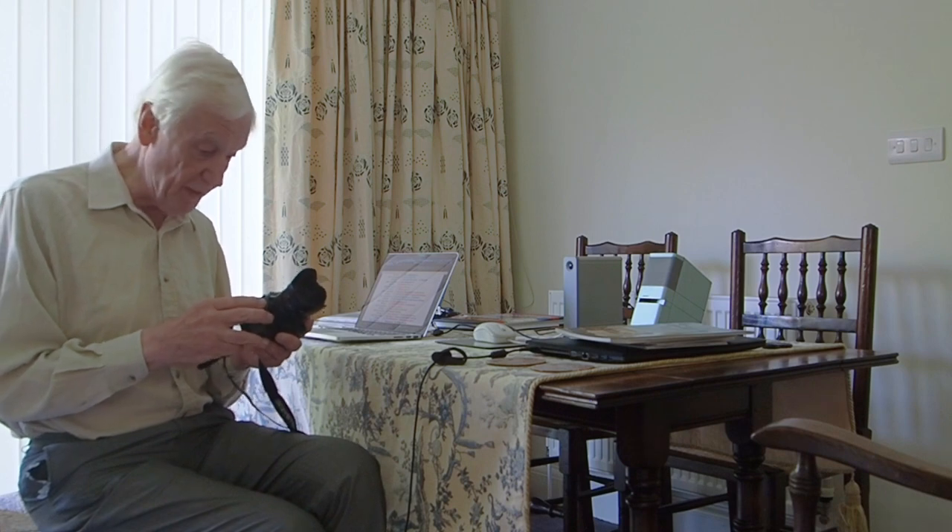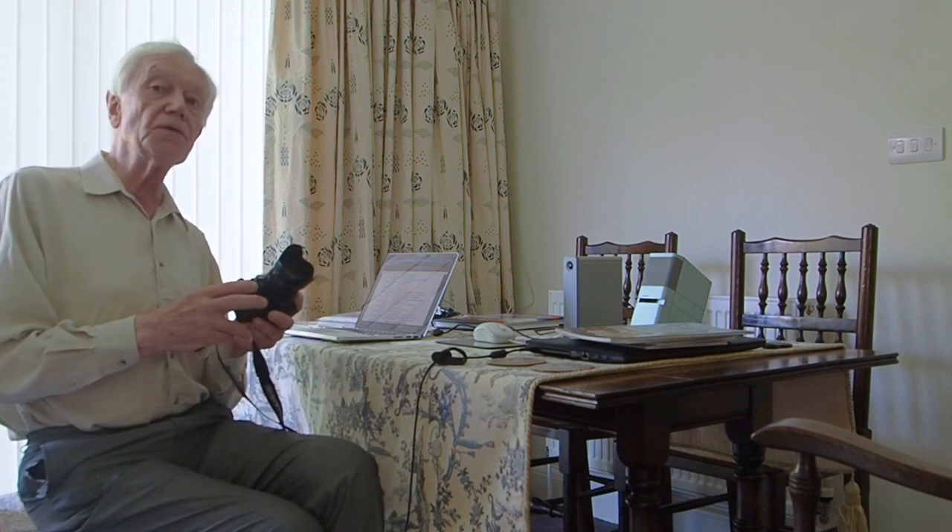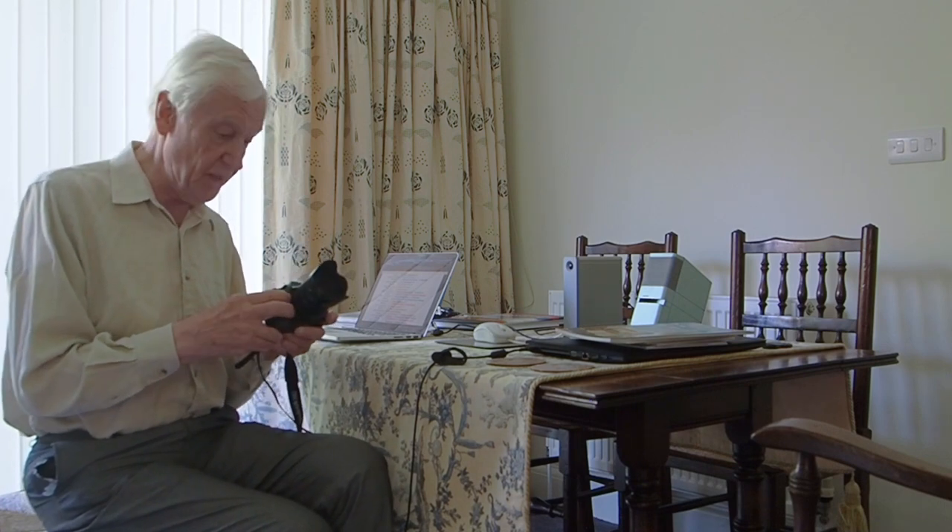This camera is much lighter than my E-M1 Mark II with the 12-100 lens. And being close to becoming an octogenarian — well, I think that's about right — I've fallen in love with this camera.